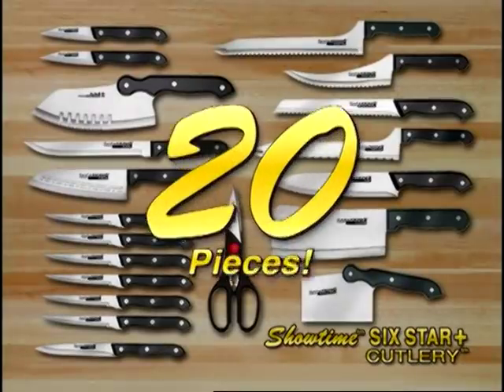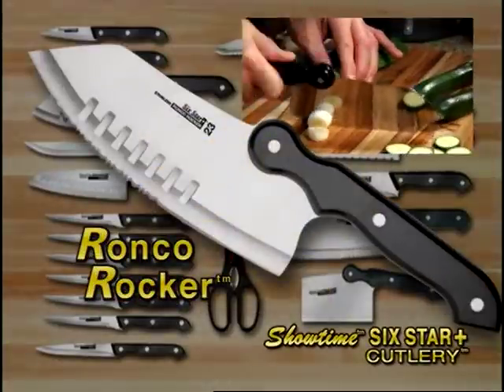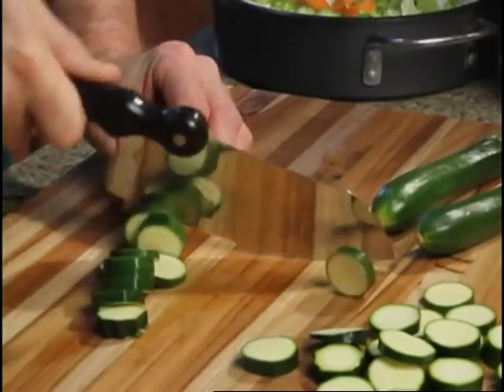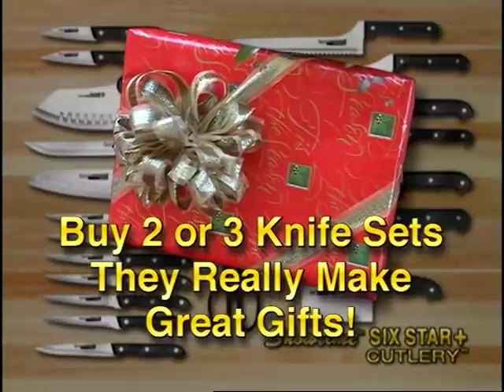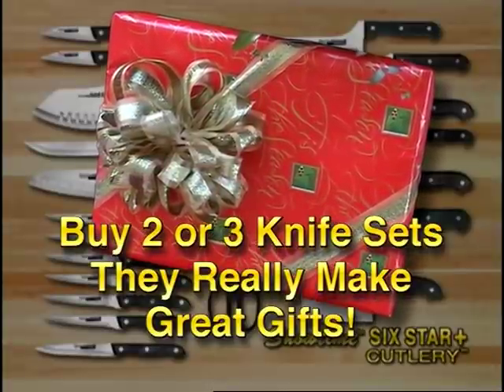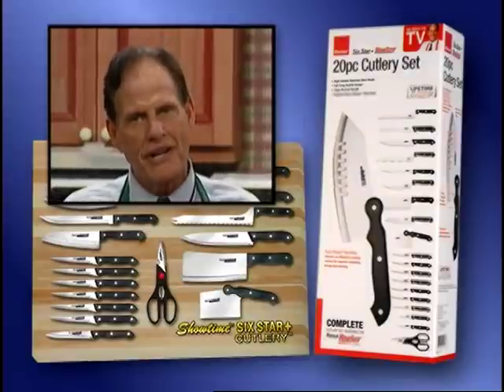This incredible 20-piece six-star plus knife set features the energy-saving Ronco Rocker. You'll love having the Ronco Rocker in your kitchen — it's an incredible value. Buy two or three knife sets; they really do make great gifts. Take advantage of this amazing offer — you'll really be glad you did.